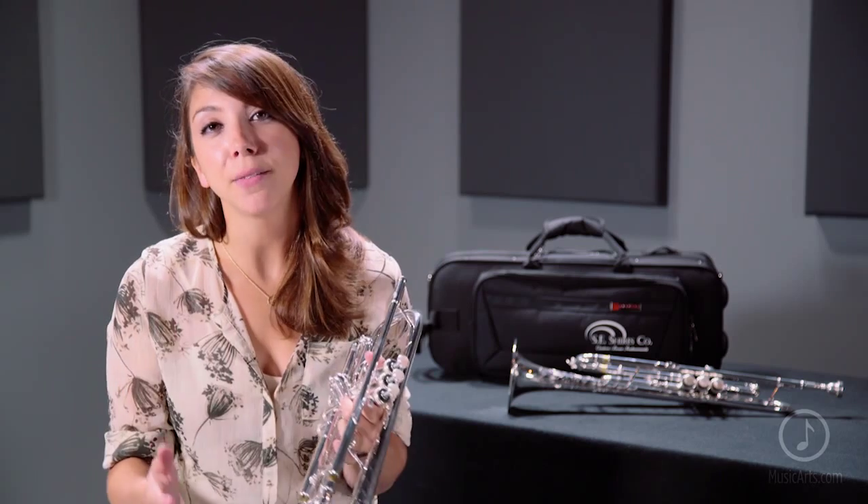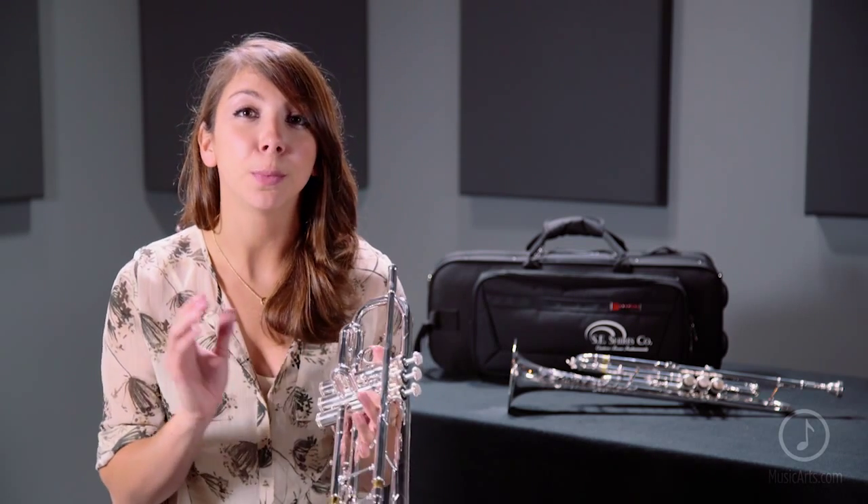This instrument is offered as a complete package and includes a premium Essie Shires mouthpiece and case. The Model AF has a versatile sound that ranges from warm glow to brilliant shimmer, as well as every subtlety in between.